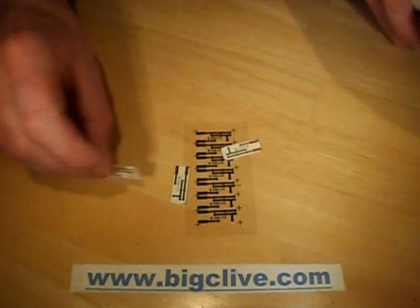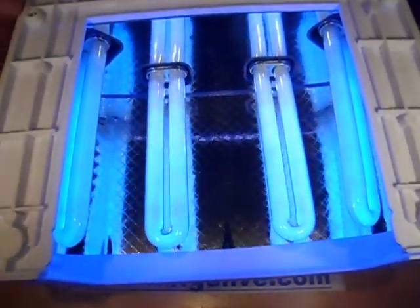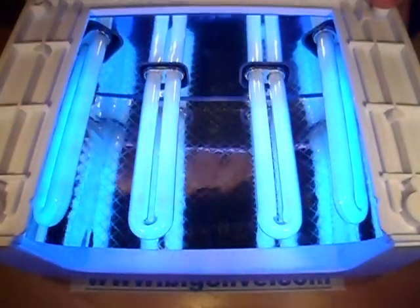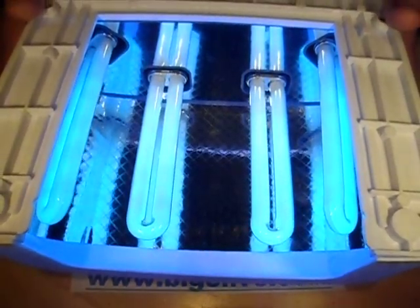The circuit boards came out absolutely fine. So these things actually have that use as well. For the money — I think this was £14 all inclusive of shipping — you couldn't buy the tubes for that normally. Although I do notice that they say spare tubes are available at £44. So that's the power of mass production.